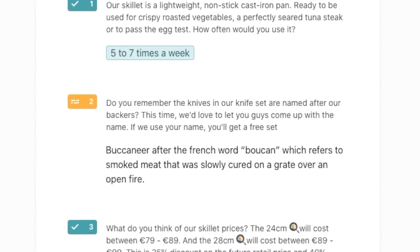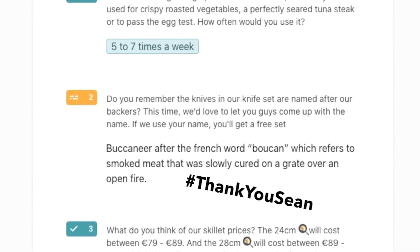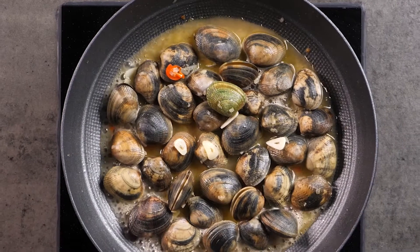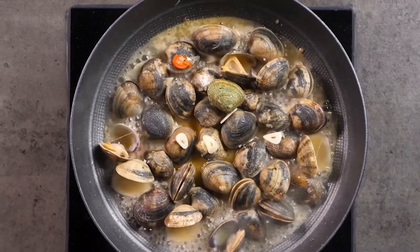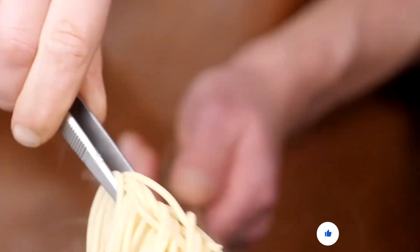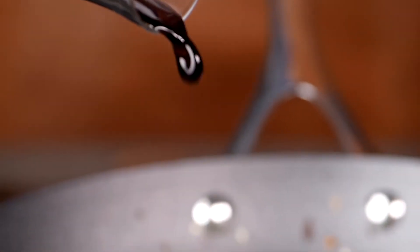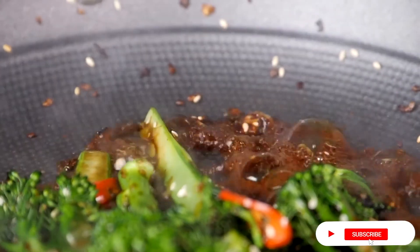Why is it called the Buccaneer? That was our backer Sean's fabulous idea, and we loved it. This is how we create chef-grade cookware for a fair price — with the crowd. Let's kickstart the Buccaneer now: a redesigned classic cast-iron pan that finally solves all the issues of cast-iron.